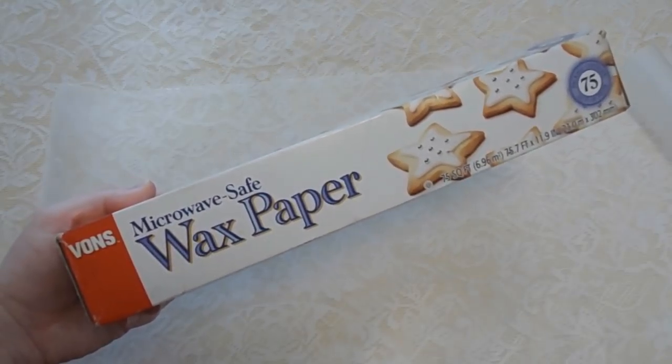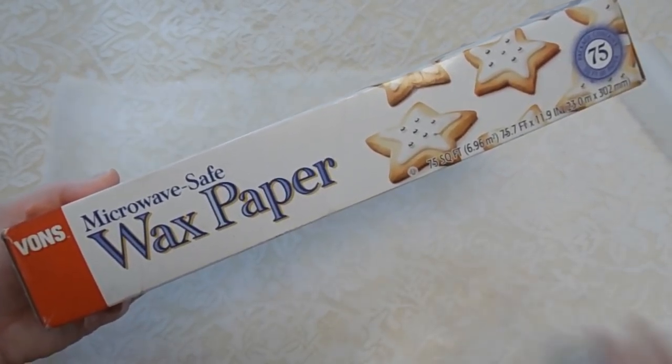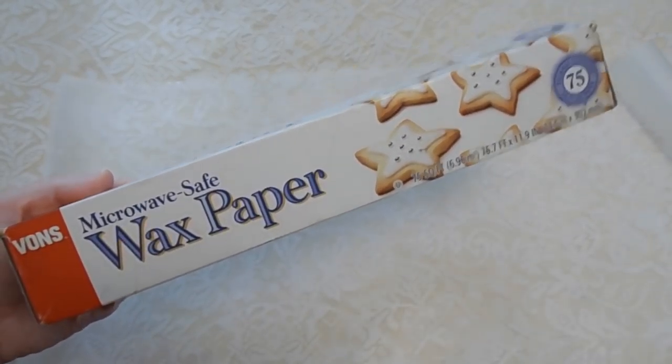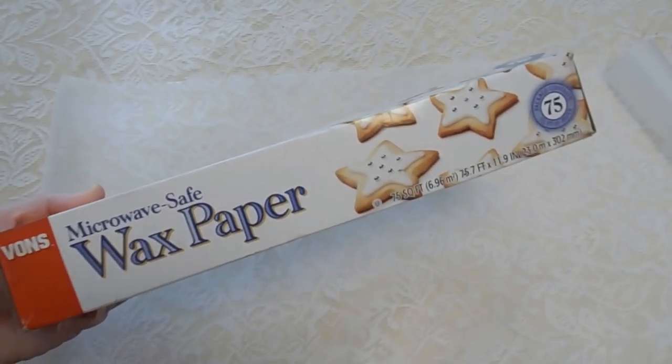First up, just to make this less messy and easier on ourselves, we have put down on the table some wax paper. It will keep what we're getting ready to make from sticking. So let's get started.